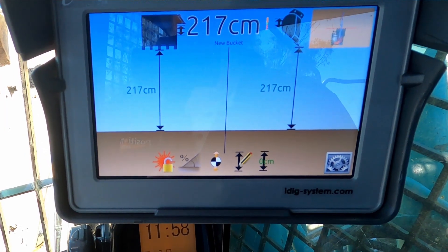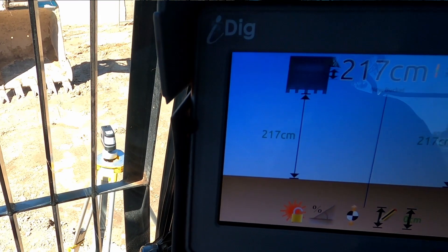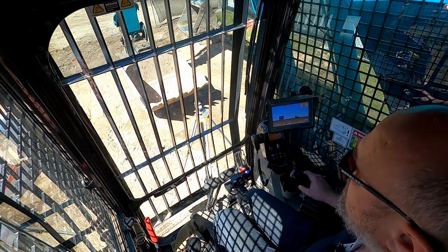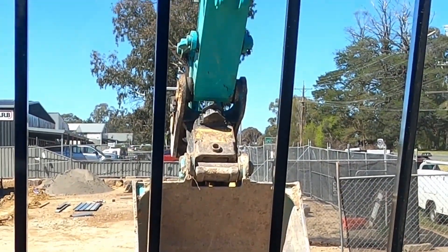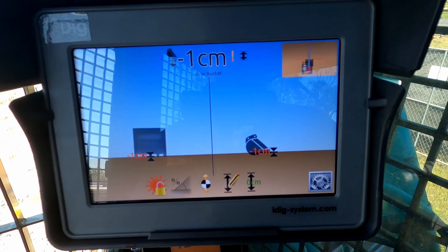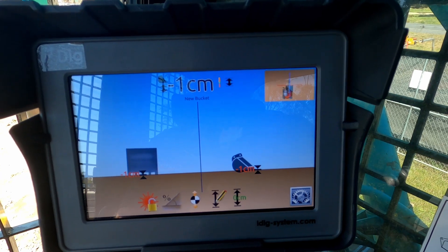So now my new ghost bucket is showing up. With the laser pointer, I'm going to put that dot right onto the pin at the bottom of the dipper with the target tube. There's the red dot — the iDig is now thinking that is the cutting edge of the bucket, so we set that as our zero. As we move the boom and dipper in and out, we want that dot to reappear right on the edge. Our screen is fluctuating between one and zero, so we're pretty much bang on — I'm confident that our boom and dipper calibration is correct.